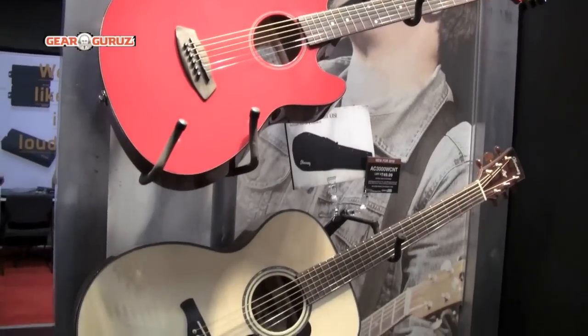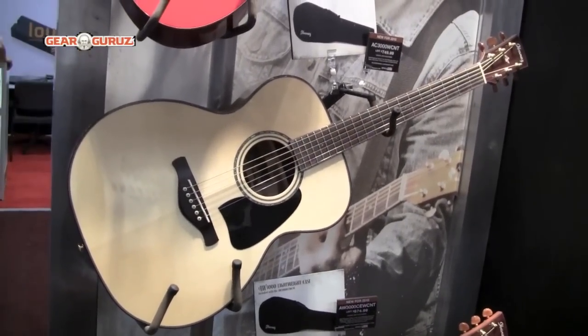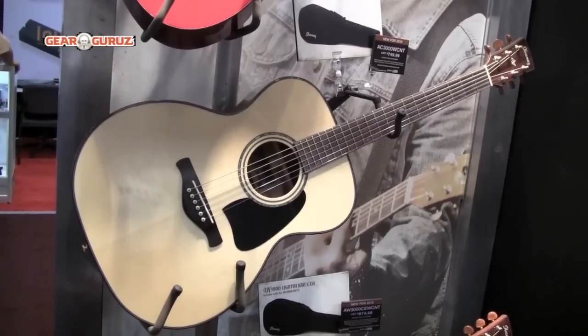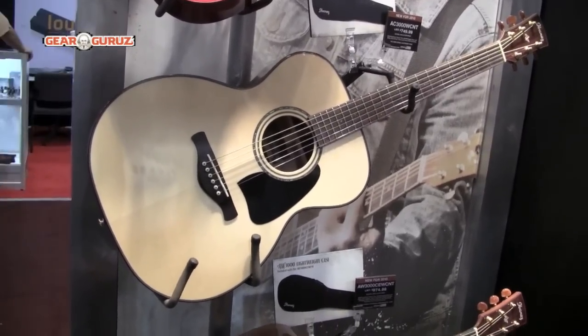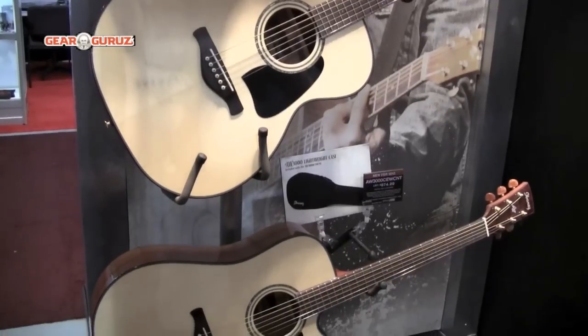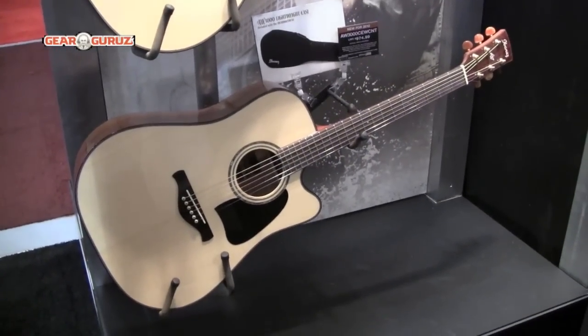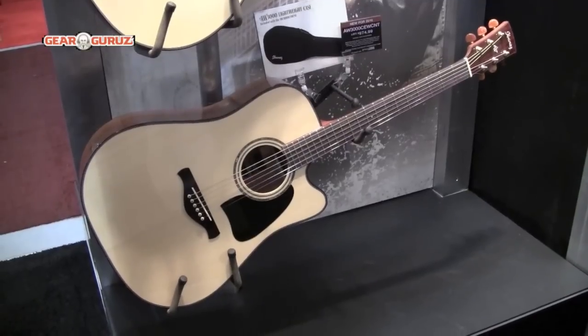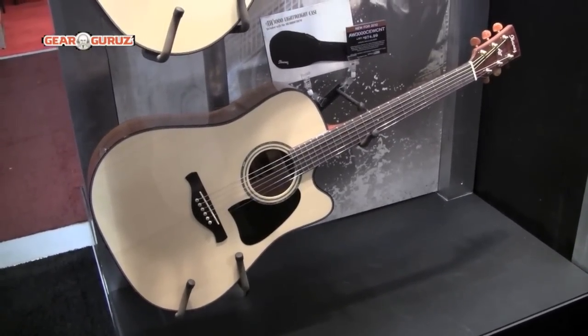In January we introduced all solid guitars, and what we've done now is added a grand concert version and an acoustic electric version. They're both solid single, solid Engelmann spruce tops, solid mahogany back and sides, and feature Gold Rover tuners.